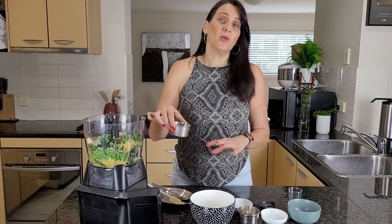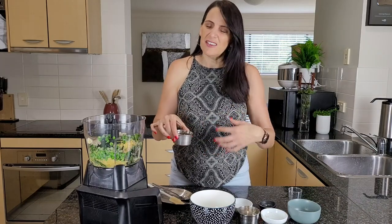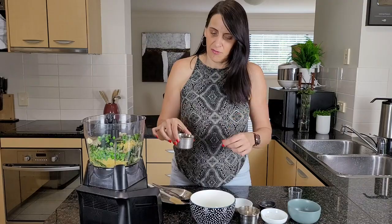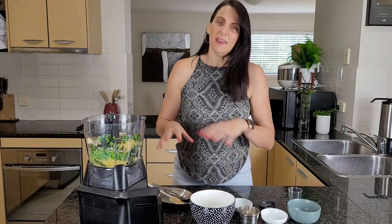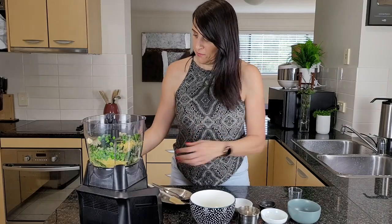Some salt and pepper to taste, and then I'm going to give this a blitz and check on the consistency. If I want it more runny I'll be adding some vegetable stock, or you could just add water, but I do like using vegetable stock as it adds a little bit of extra flavor.